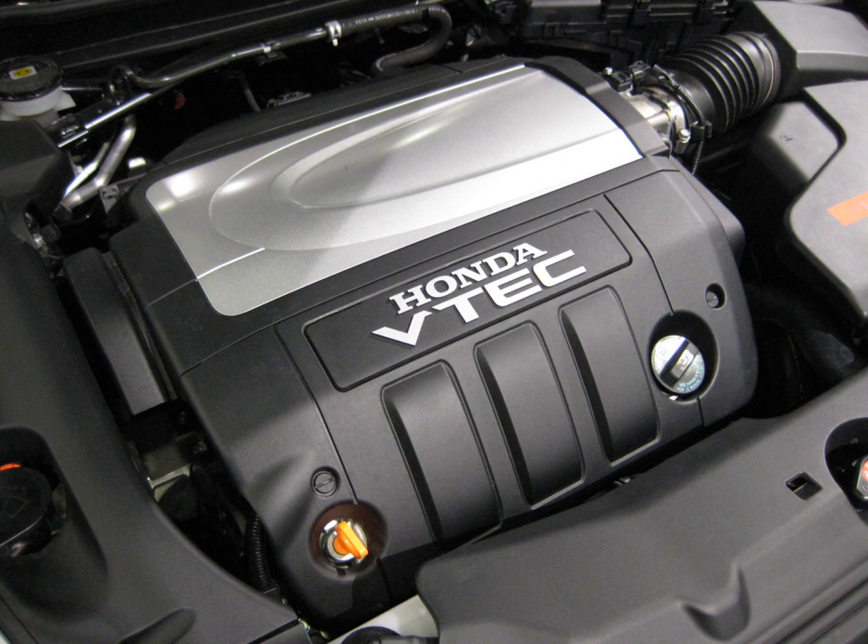J37A2 (2009–2012 Acura RL): 3.7 L, 223.6 cu in. Bore and stroke: 90 mm × 96 mm (3.54 in × 3.78 in). Compression: 11.2:1. Power/torque: 300 hp at 6,300 rpm and 271 lb-ft at 5,000 rpm. Valvetrain: 24V SOHC VTEC. Fuel control: Multipoint Fuel Injection, PGM-FI.